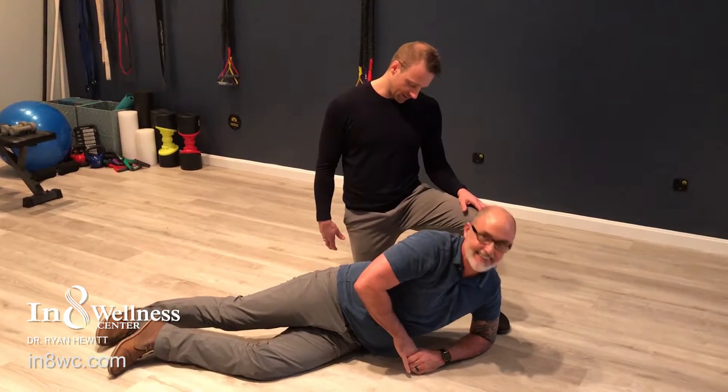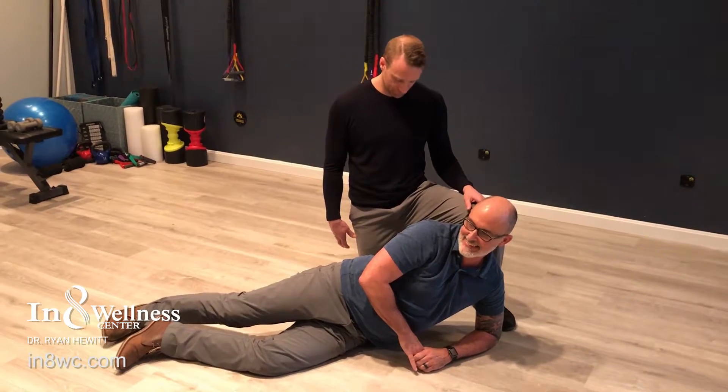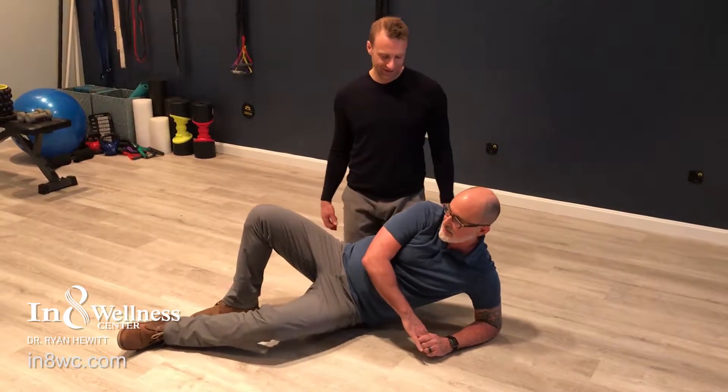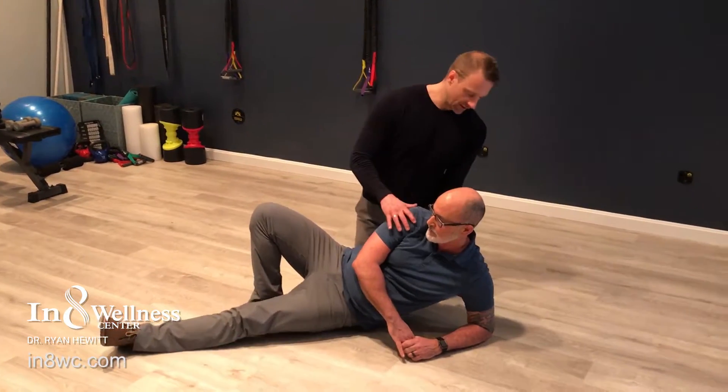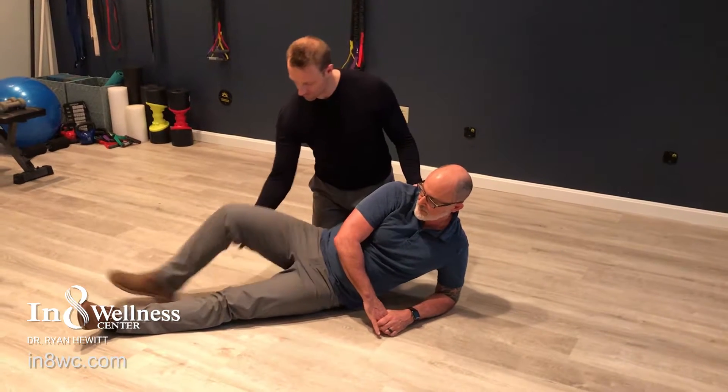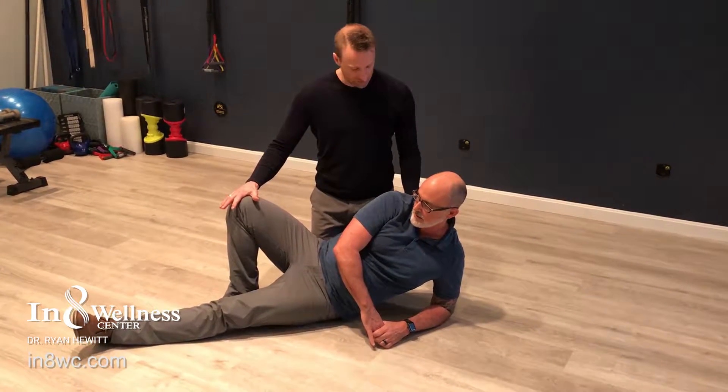Let's try one more, maybe a little bit higher up than that last one. Place it in a little different area — you'll know when you hit the spot. Make sure you stay on this lat and stay stable. Push through the heel on the ground.